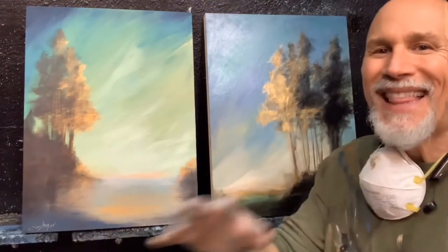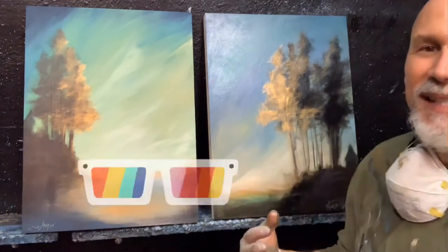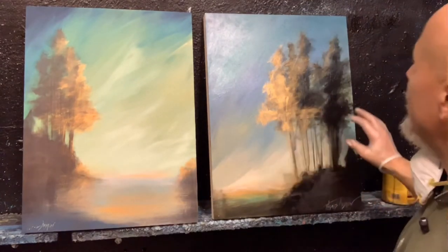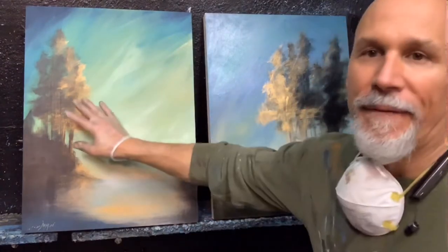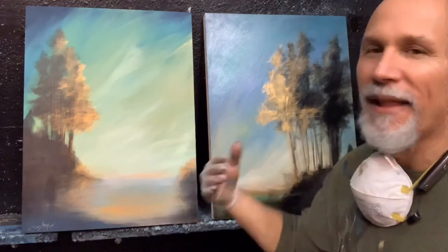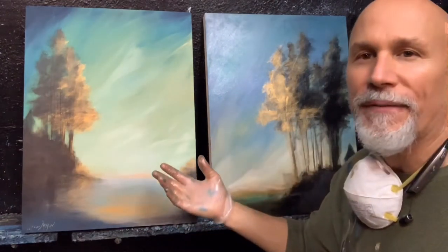I've turned on the overhead fluorescence because I think that really makes a difference between the two so you can really see the difference. This is now a much richer piece — it's got a sheen to it with that oil. This one is very flat, as you can see. That's just the nature of acrylic. I love acrylic but I love the richness of oil, and this is how you achieve it.